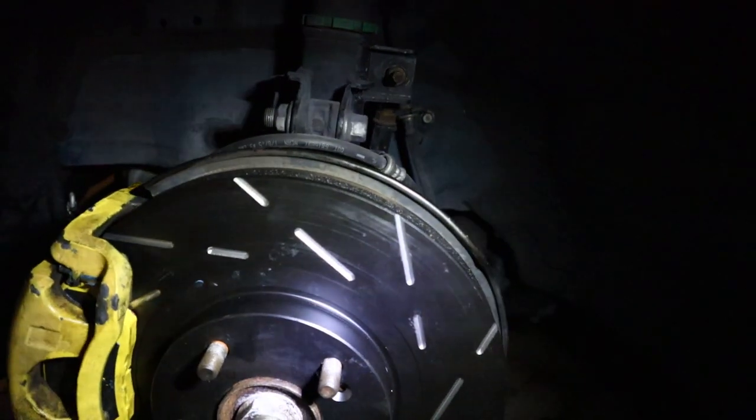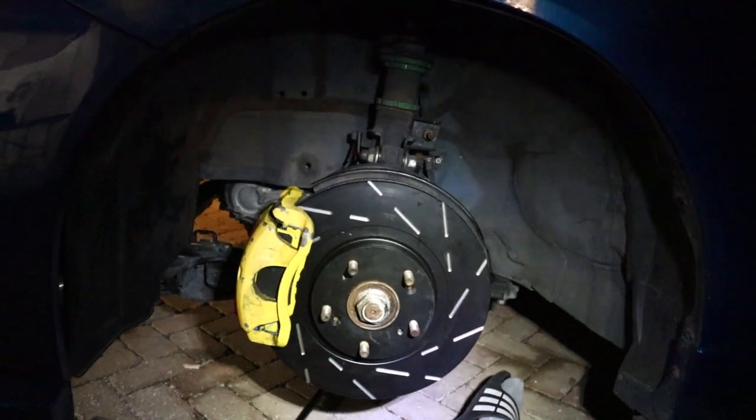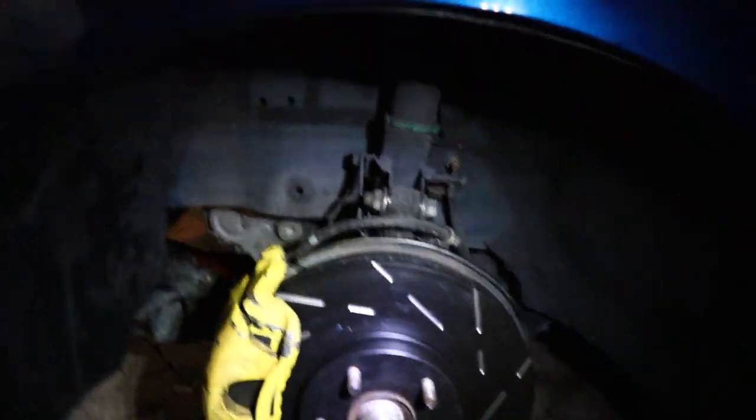Alright guys, I got the driver's side completed. It looks good — even though it's pretty dark out here I can still appreciate a nice brake job. I'm gonna give you guys a full rundown on the passenger side, because on the driver's side I was already doing it and I just wanted to get it done since the rotor was giving me trouble. Once I get the passenger side off I'll show you guys exactly what to lubricate. I've got brake caliper grease everywhere. If you can't tell, it's like nine or ten o'clock at night and Florida mosquitoes — you know them things are about the size of a nickel — so yeah, I'm dying, send help.